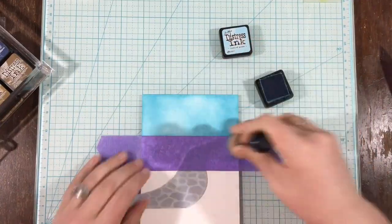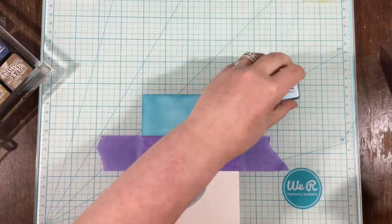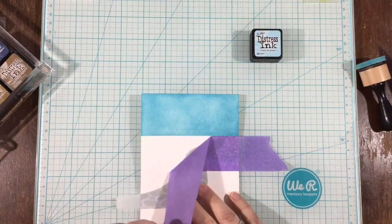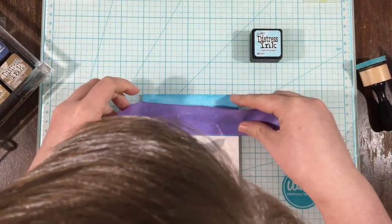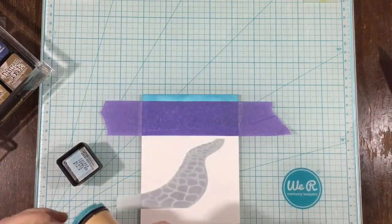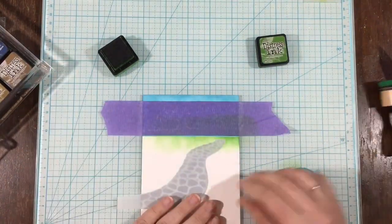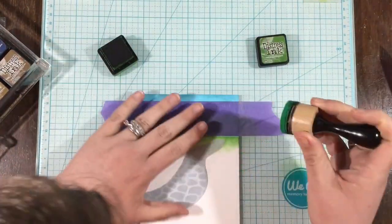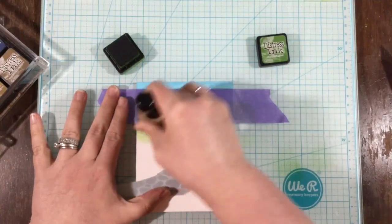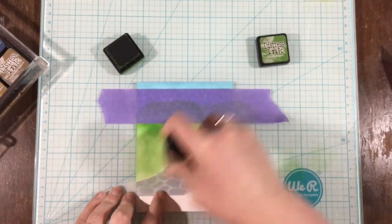I masked off the walkway — there's another piece of the stencil you can put right over top — and I also used some wide purple tape, masked off the bottom of my card, and came in with some tumbled glass distress ink over the top to be my sky. When using tape to mask areas, this distress ink seems dry to the touch but is actually wet on the paper, so my tape didn't stick well and was moving around. I decided to quickly dry my background first, and then my tape stuck over the distress ink no problem.